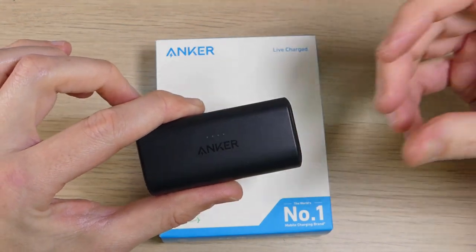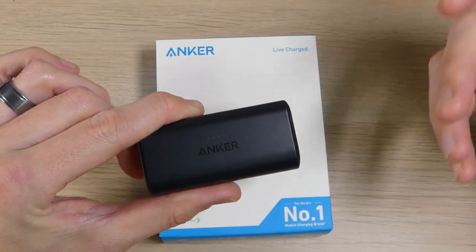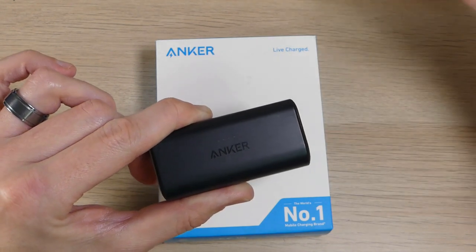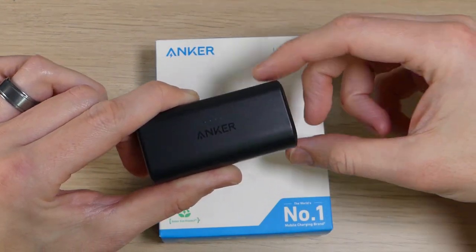But it's not just about convenience and portability — Anker wants to make sure that you and your devices are safe. The Nano comes with Anker's ActiveShield 2.0, which monitors charging temperatures and ensures your device is charged quickly yet safely every time.